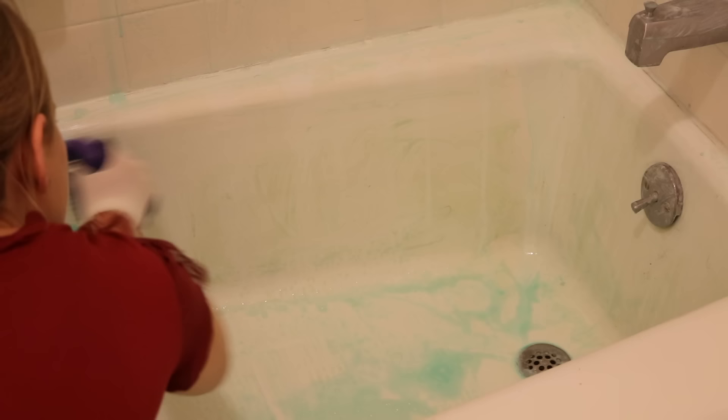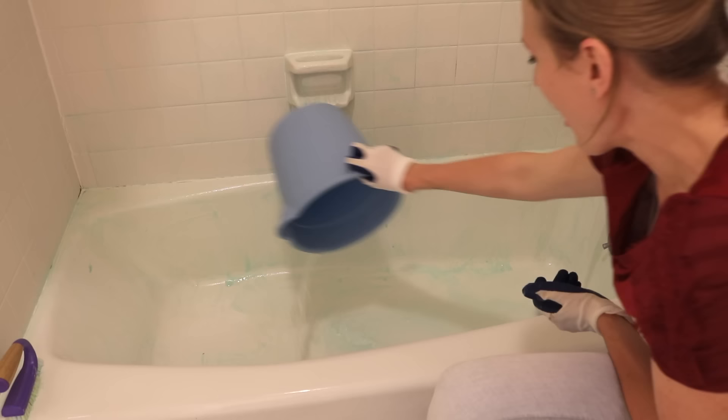All of that grime is going to come right off. If you have really stubborn stains, you might want to even leave this overnight. When you finish, pour a bucket of warm water over all the walls of the shower, or just let the shower run for a bit to remove all of the product. The before and after is insane.